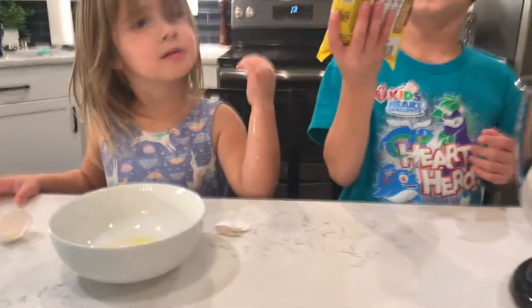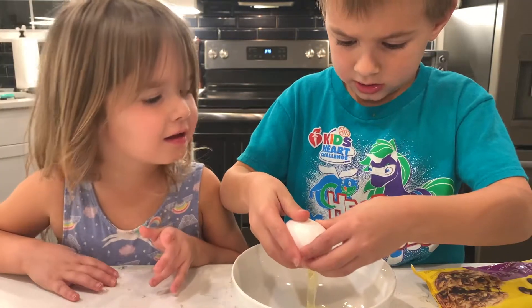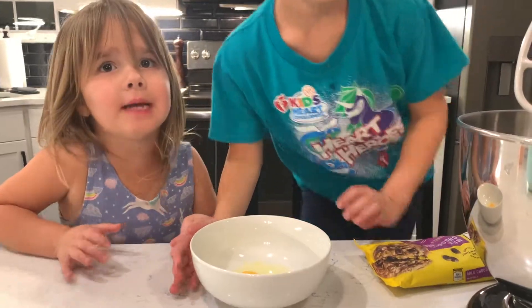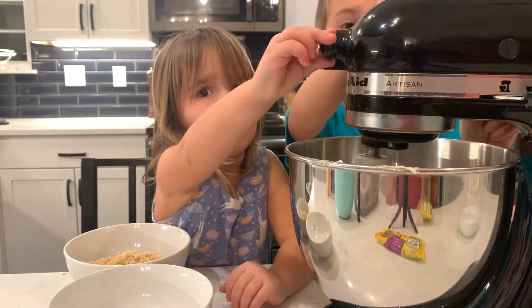I'm going to dump all of these chocolate chips in. Crack, crack, crack — I might go wiggle it. That was easy. Let me dump it in.